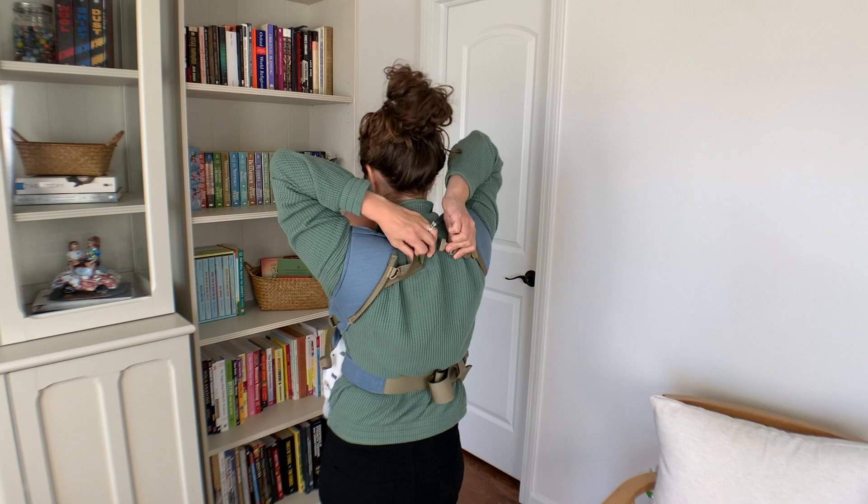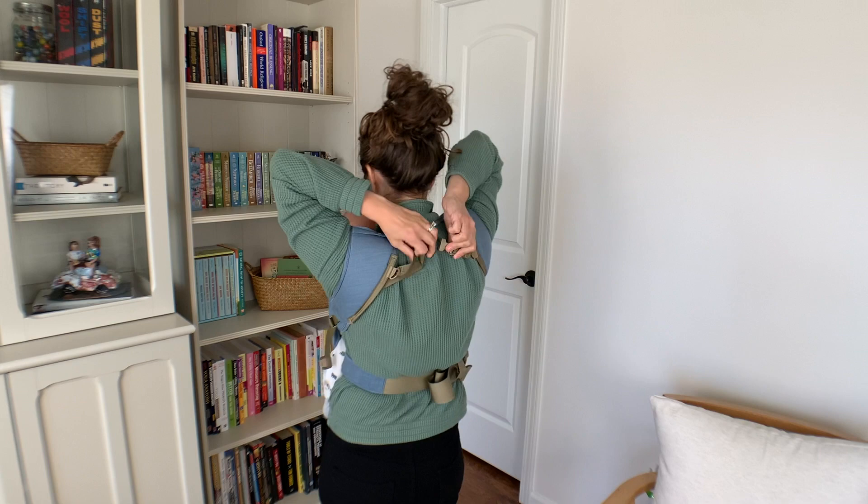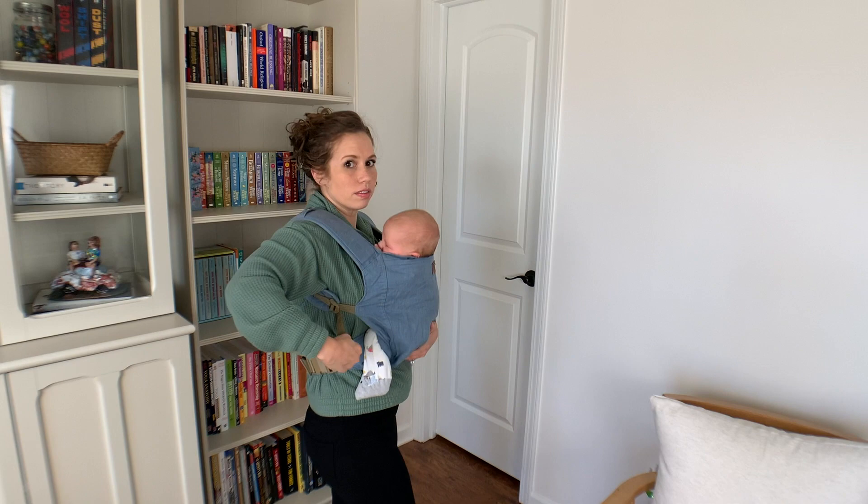I don't find it quite as comfortable as a wrap, and baby Lachlan here much prefers the wrap — he could sleep in the wrap all day. With the carrier he's fine, but it's not as snugly as a wrap.